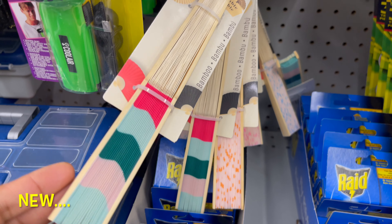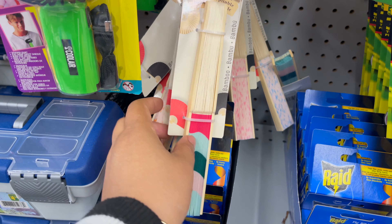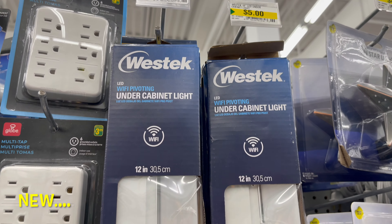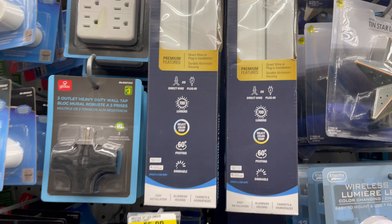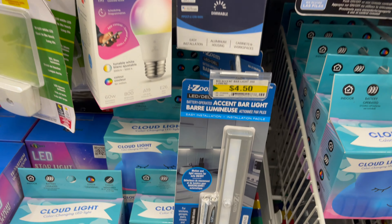This bamboo foldable fan you can keep in your purse — you can get this for only $2. They also have a variety of other fans to choose from. This under-cabinet slide light you can use in your kitchen cabinets, and you can get this for only $5. They have a variety of other lights to choose from as well.